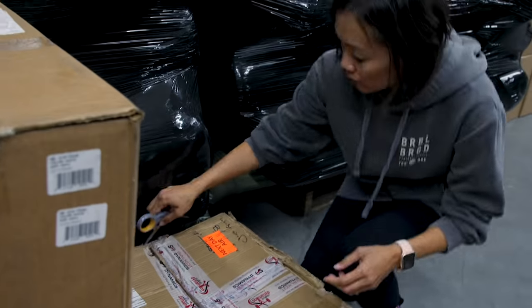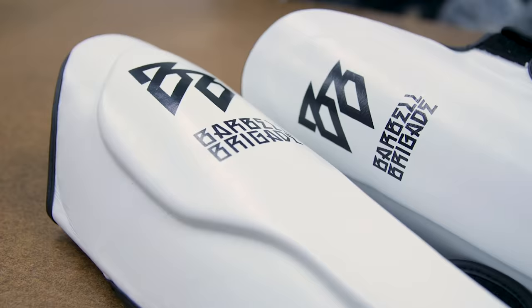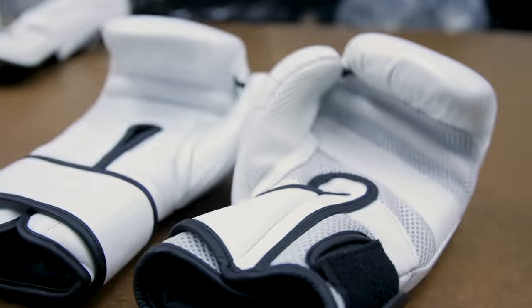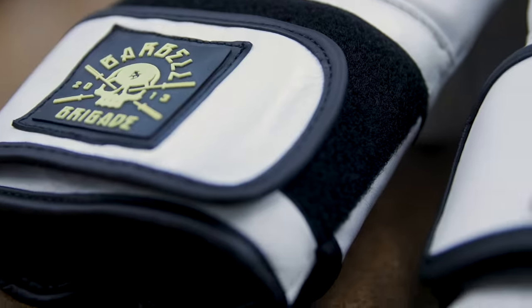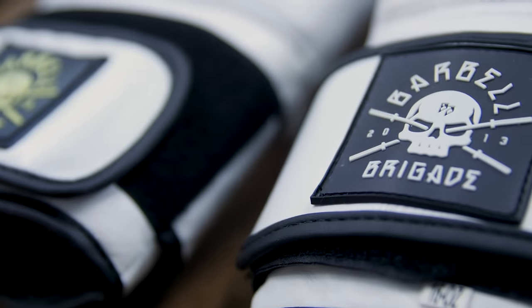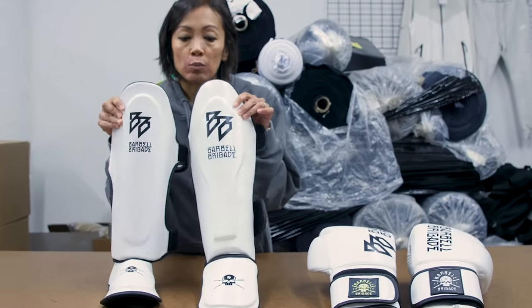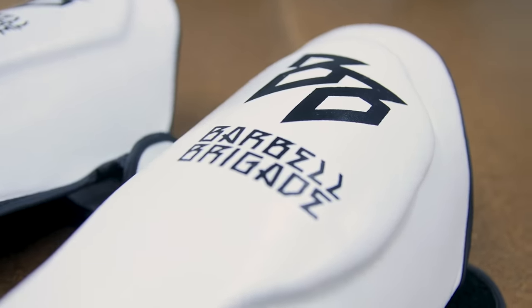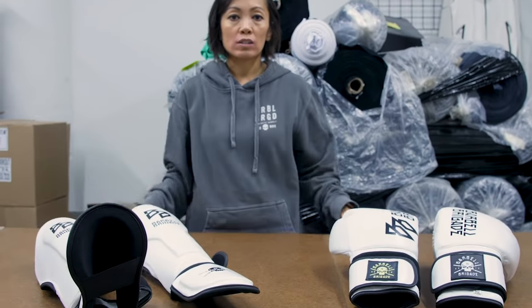As you saw from the last episode, these are the shin guards we've been working on and the boxing gloves — two different vendors, so these were two different submissions. We check for placement and quality of the patches, and also the placement of the graphic on each one. We check for print quality, whether everything's aligned and centered, to make sure that come production time it's gonna look perfect.